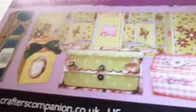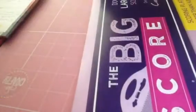Moving on to this big item - the big score! This is the DVD that comes with it and it shows you how to make all of those boxes. It is absolutely massive - a really really big scoreboard. It comes with the scoring tool and it says it's a scoring board larger than before, double the size. It was reduced from £34 to £19.99.